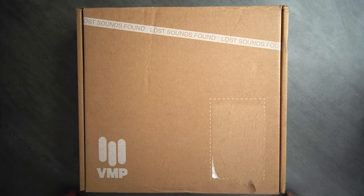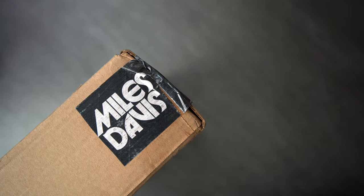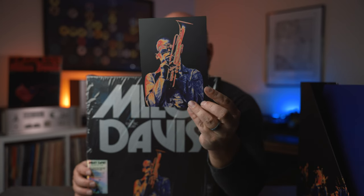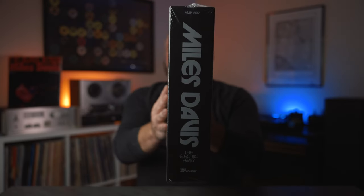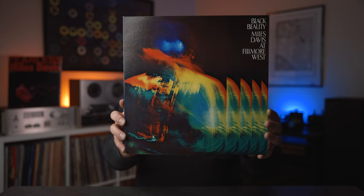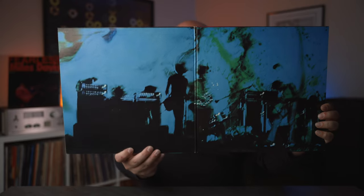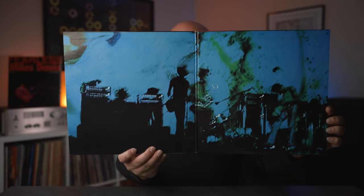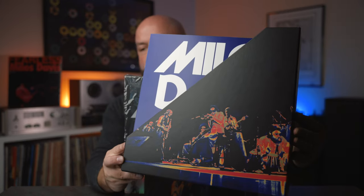Vinyl Me Please ships these out in boxes like this with custom tape that is so cool. I honestly wish I could get my hands on rolls of this tape for these sets. Opening it up, we have a Vote for Miles sticker that comes from the On the Corner cover and a cool picture card explaining this set. This box is very nice. And according to this box set, this was inspired by the cover for Black Beauty, and the production designer said he feels like this is how he kind of sees the Miles era — like a thermal image of music, which I kind of agree with.